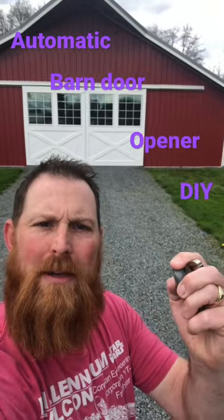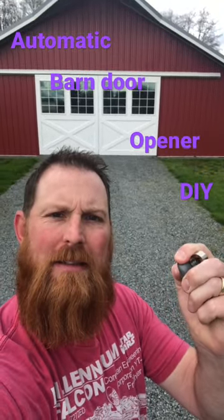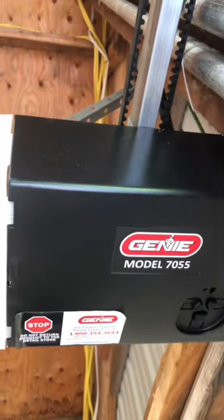Automatic barn door opener — do it yourself. First thing I do: buy an opener.